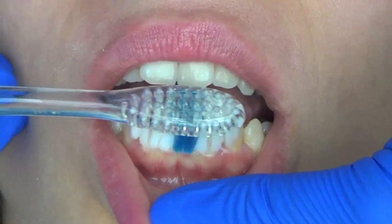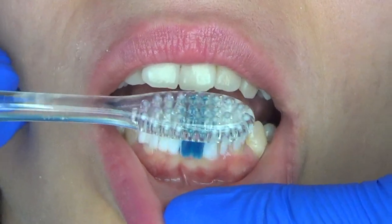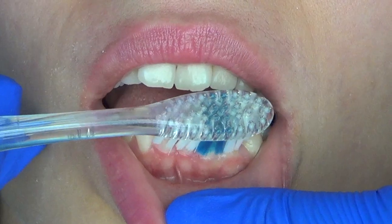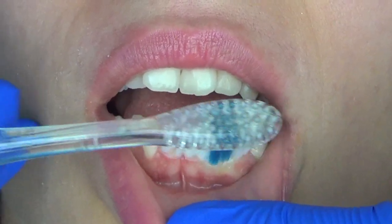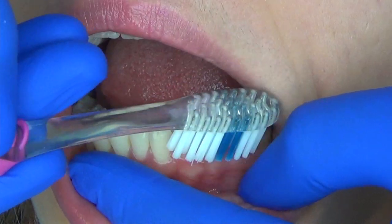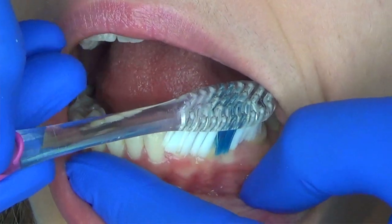On the lower arch you will still hold the toothbrush at a 45 degree angle, but this time aim downwards towards the gum line, still using those short controlled strokes to control the bristles and the movement of the toothbrush right at that gum line, allowing the bristles to penetrate the gum tissue.